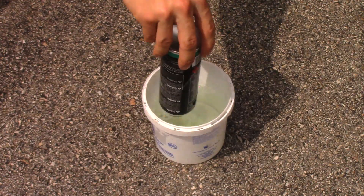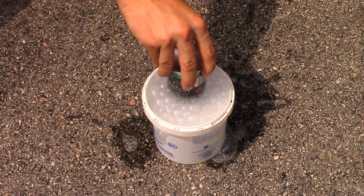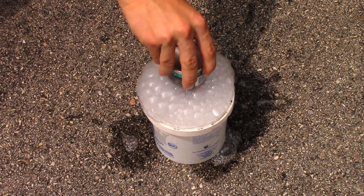Grab the butane canister and press downward on the base of the bucket. Do not press flat against it, because you want the butane to escape the can and create bubbles in the soapy solution.